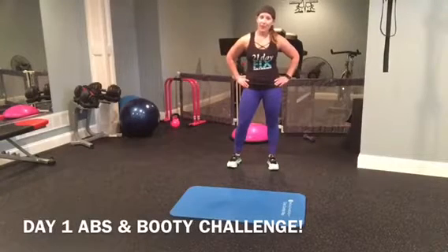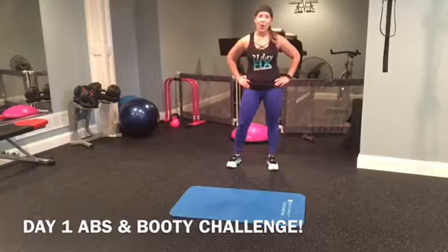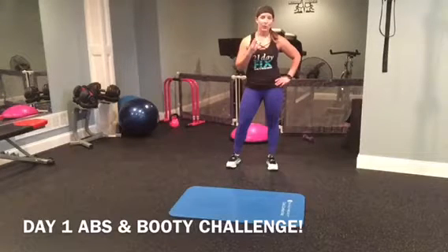Hey guys, welcome to day one of our abs and booty challenge. We're going to go through four different moves. We're going to do ten reps of each, and you're going to repeat them three times.